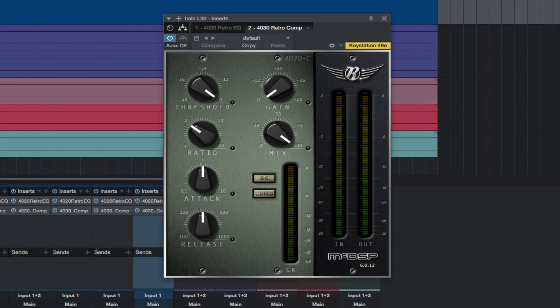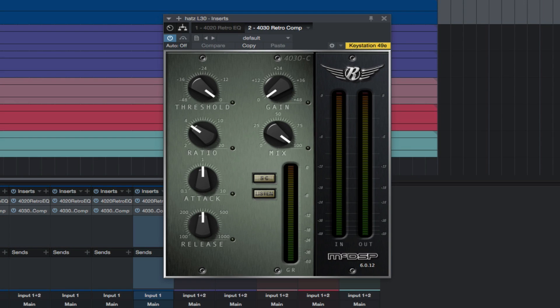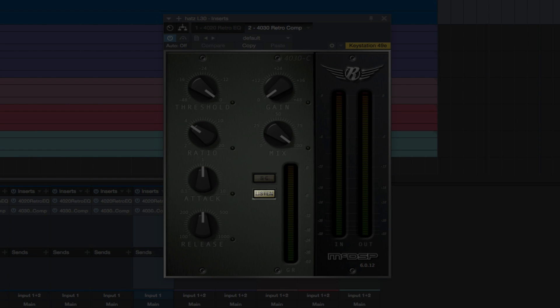The 4030 RetroCompressor is a new dynamic range control topology coupled with a wet-dry mix control to balance compressed and uncompressed signals. An active attack and release design allows aggressive compression settings with minimal artifact generation. Threshold controls the signal level at which the compression action starts. Ratio is the amount of signal level compression as a ratio of input to output. Gain is the amount of signal that is increased after the compression action. Sidechain selects sidechain input instead of the input signal as the compression key. And Listen auditions the signal being used to trigger the compressor.